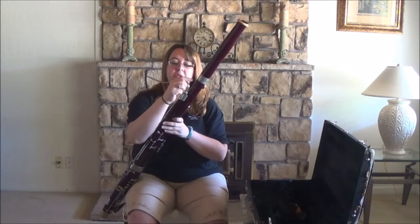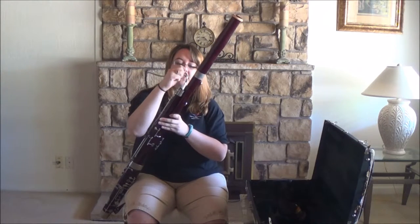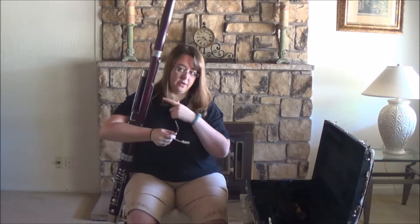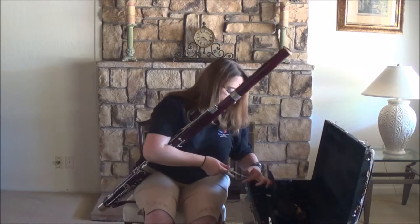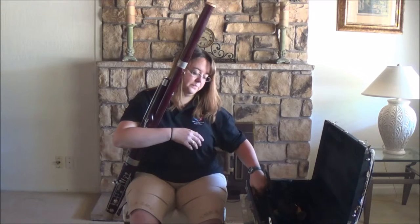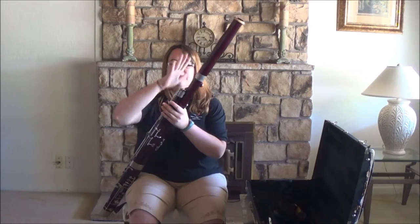Now I'm going to do the same with my bocal. Make sure you hold it at the crook here — never here — and gently twist it off, holding the instrument safely. Now I'm going to take my bocal and stick that back in the case, put that away securely. You always want to take good care.